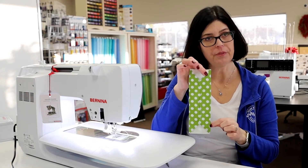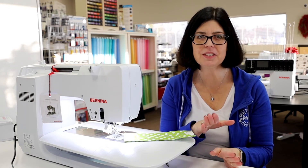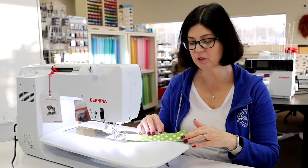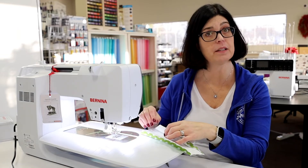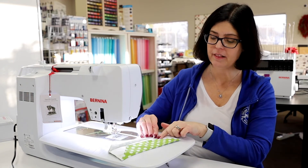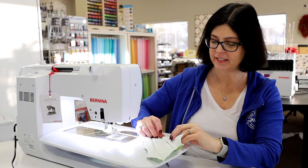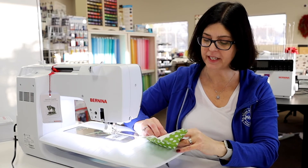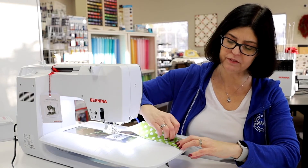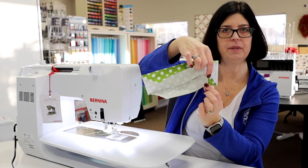Now that I've sewn both of my edges down, now comes the tricky part — though it's really not tricky once you know how to do it. We want to get our 3D portion of our mask, or what some sites call the origami mask. What we're going to do is bring the short corner and create this N shape, which will bring it up. See how I'm not going straight down? I'm actually creating more of a 90-degree angle, or what I like to refer to as the N in my stitching.